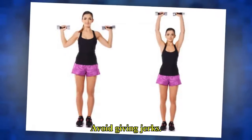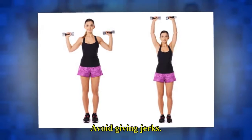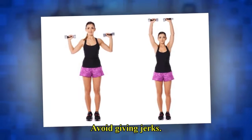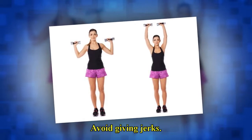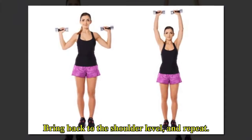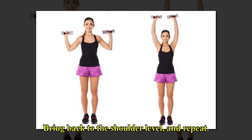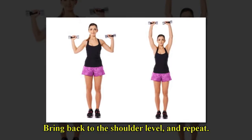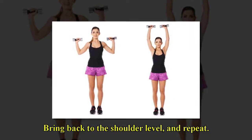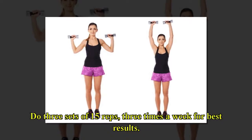Avoid giving jerks. Bring back to the shoulder level and repeat. Do three sets of 15 reps, three times a week for best results.